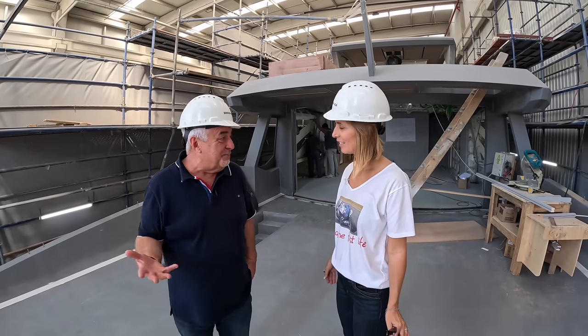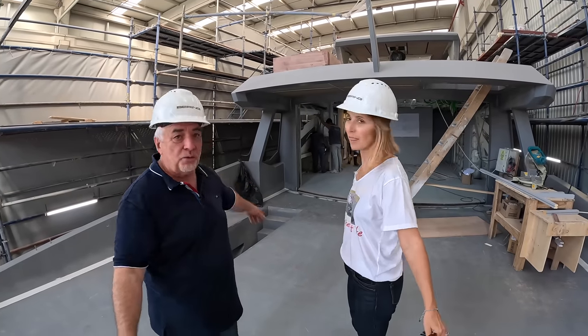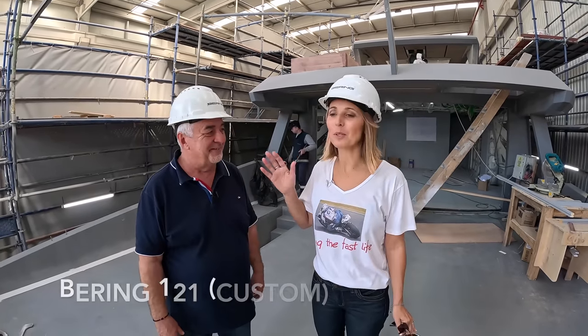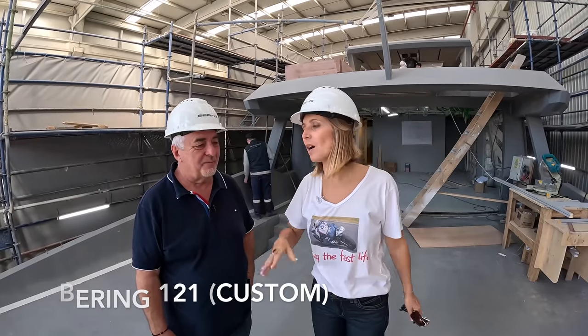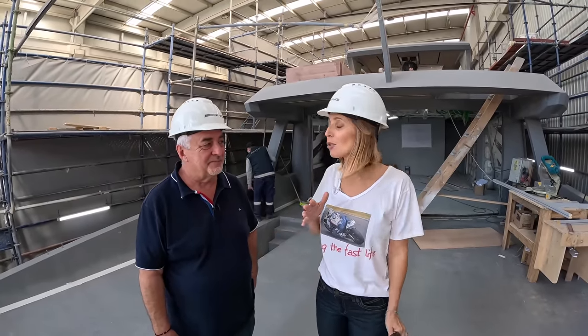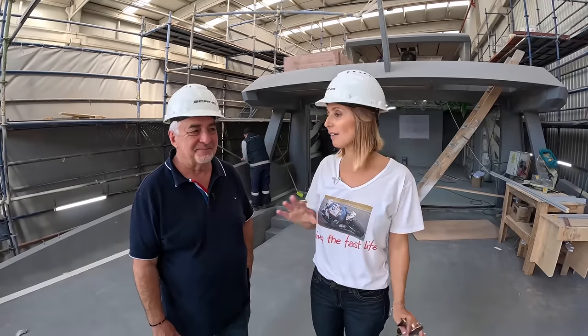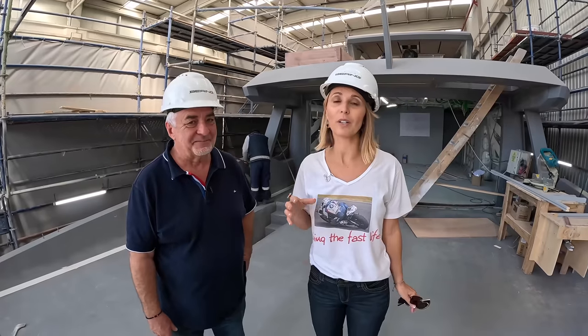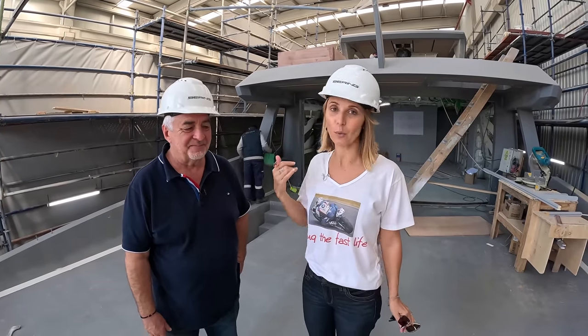We're in one of the Bering shipyards, one of the seven sheds here — we're on Bering 121. Alexei was showing us progress on the 280s sitting there in the 121 and we just realized this was so interesting we had to film it, so we rolled the cameras and decided that even though this wasn't supposed to be us filming, we're just going to do it because we think you guys are going to get a kick out of this as much as we do.